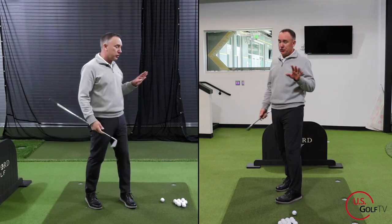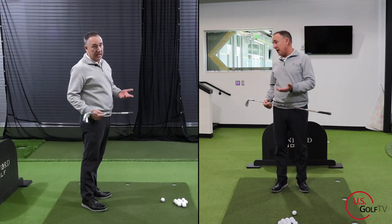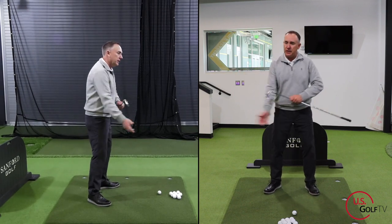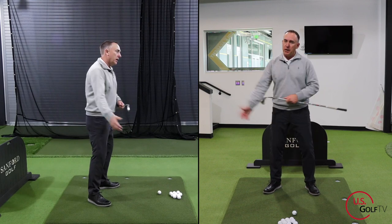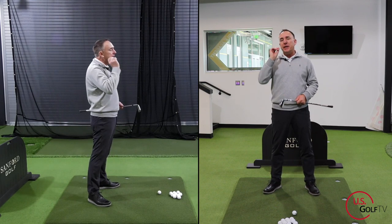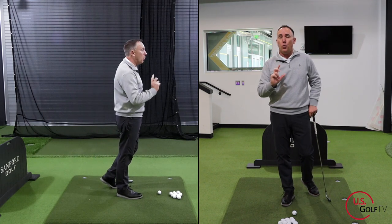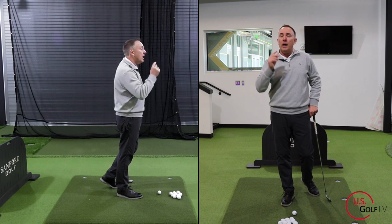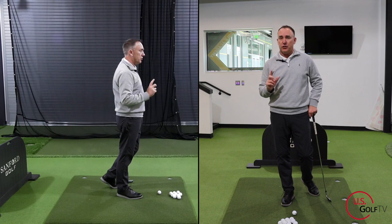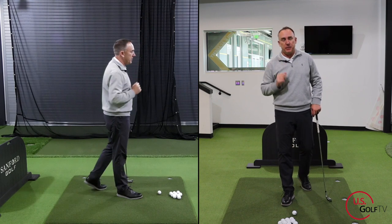Let me demonstrate this in slow motion so you understand what it is, and then I'm going to show you why it's important and how you can actually train it. When I swing the golf club, my hips are moving, my shoulders are moving, my arms are moving. There's a lot of different things moving in the golf swing, but the ability for one part of your body — the hips — to go one direction, while another part — the shoulders — are going a different direction, is the key to distance and creating club head speed.